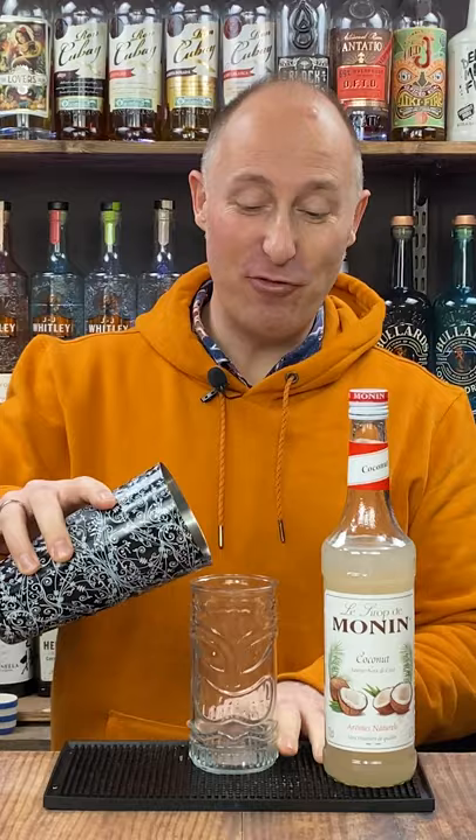Garnish with a pineapple and enjoy your awesome coconut rum punch. That is so good, so easy to drink. Bring on the summer.